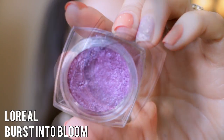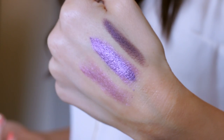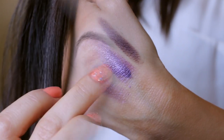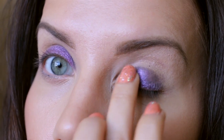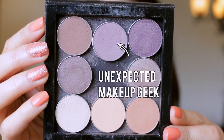We're taking this beautiful shade — this is the show-stopping shade of the whole look. It's called Burst into Bloom from L'Oreal. Layered over the base it just pops so much more. I'm using my fingertips because pigments definitely blend and show up better when you press them in with your fingers — all over the lid.